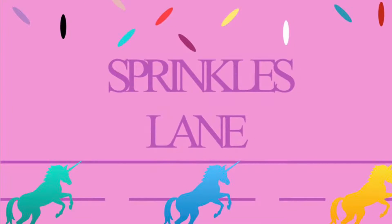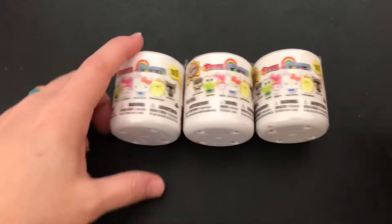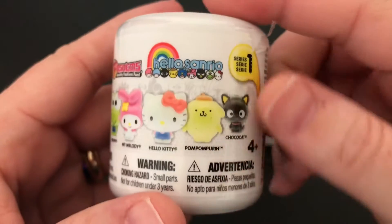Hi, welcome to Sprinkles Lane. Glad you could join us today. I'm going to be opening something new — these Sanrio Squishies. Look how adorable they all are. Look at all those characters.